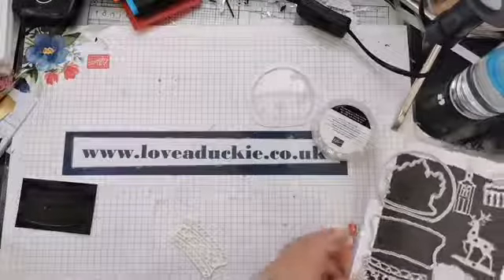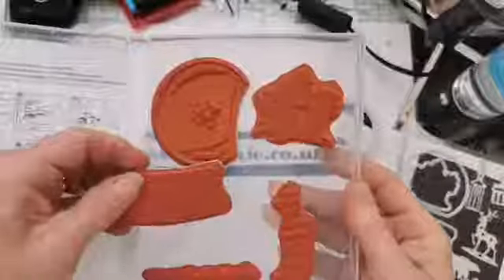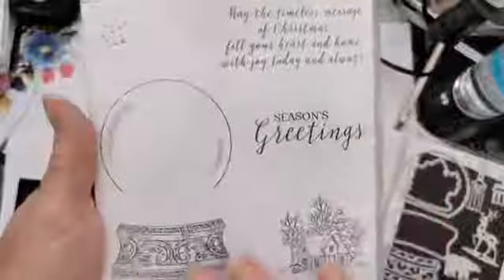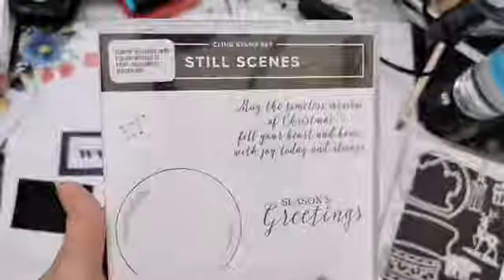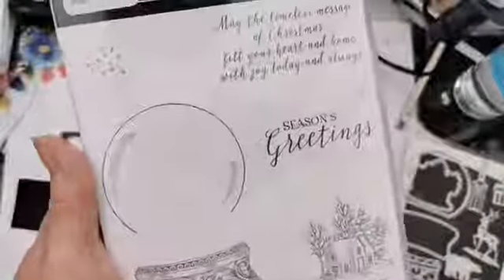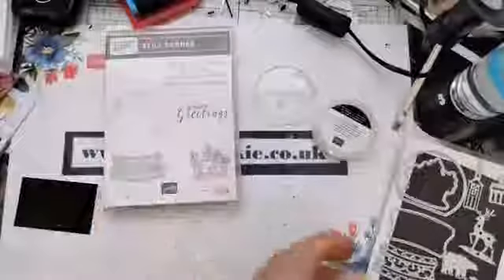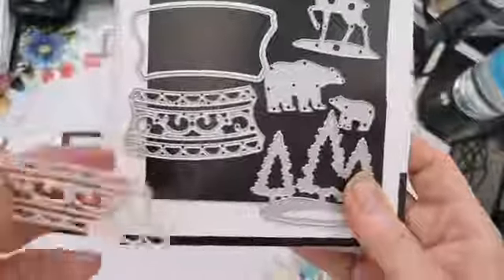Let's have a closer look at these. The stamp set is a cling stamp set — it's red rubber. That's actually what I was doing just before I came live: I thought I had five minutes to put the stickers on the back of these stamps and then suddenly it was eight o'clock. So that's the Still Scenes stamp set — you've got your die base, your dome, so you can do flat faux shaker snow scenes if you want. You've got a little bit of snow there and your house.